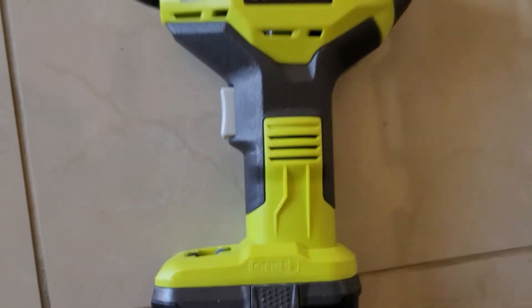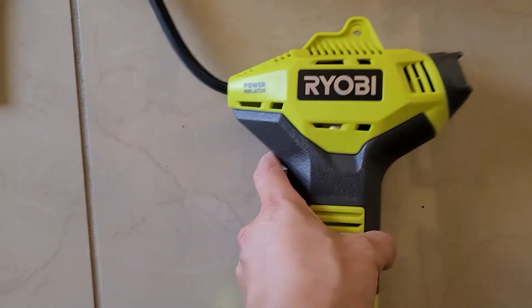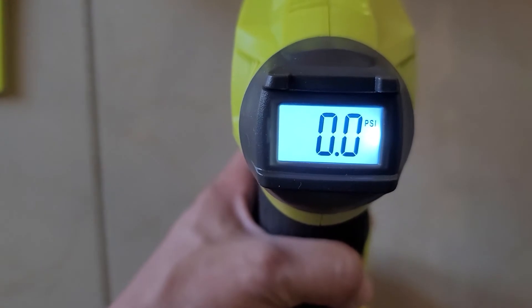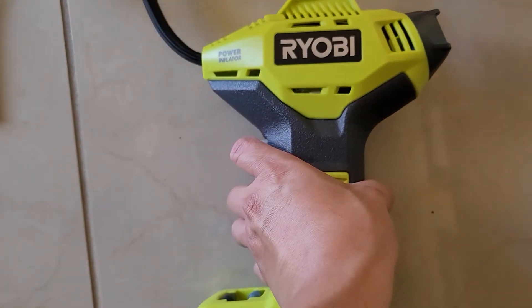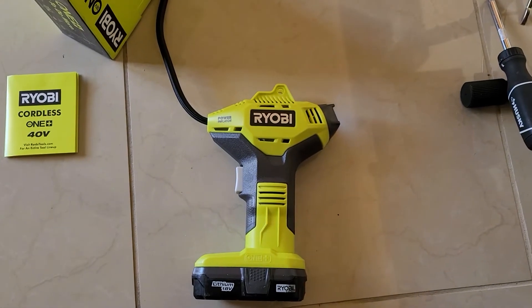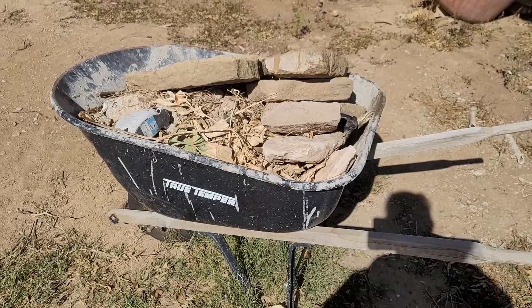Now let's proceed to connect the battery to power up. As soon as you press the trigger, your pressure inflator kicks in and your digital screen turns on automatically. This digital screen is clear and easy to read even in direct sunlight. Now it's time to take this outside and give it a try.